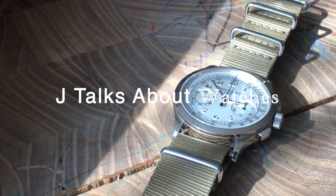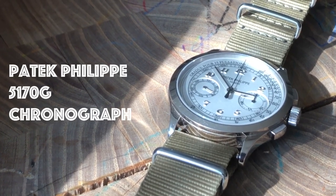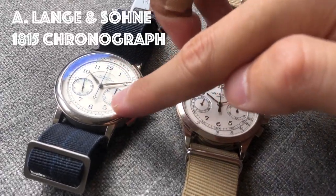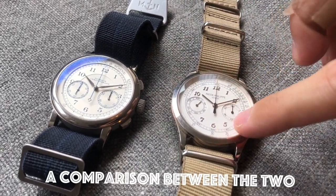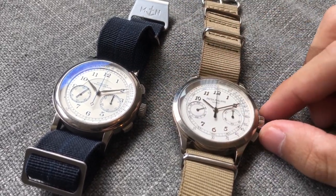Hello guys. Today we're doing a short review of this Patek 5170G, and then we're going to look at this Lange 1815 in comparison to the 5170G — looking at the case design, dial, and everything else.